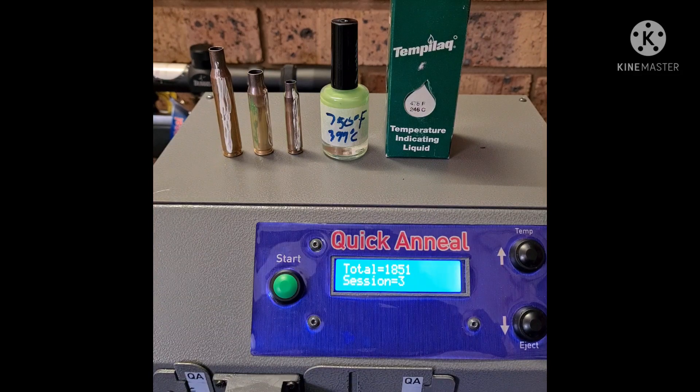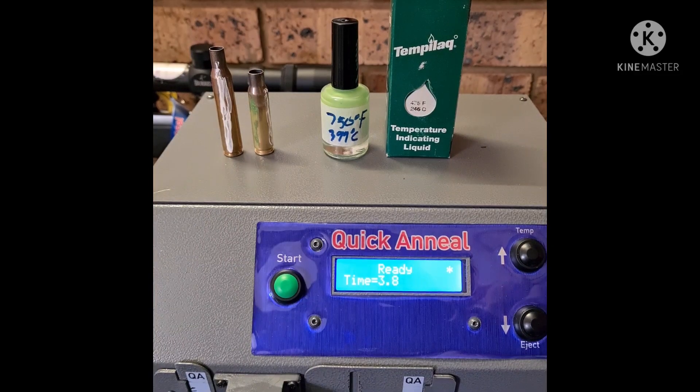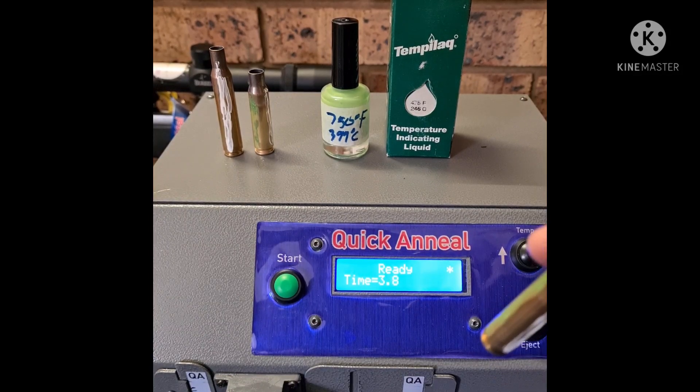We want to indicate to you guys that although we use a lot of energy and heat on the necks and on the shoulders, it doesn't go all the way down to the end part making the case soft and unsafe. We've been using Tempilac at 750 degrees Fahrenheit and 475 degrees Fahrenheit — the white one and the green one. We're going to test the cases and prove it to all the skeptics. The machine is set up and ready for a 223 caliber.